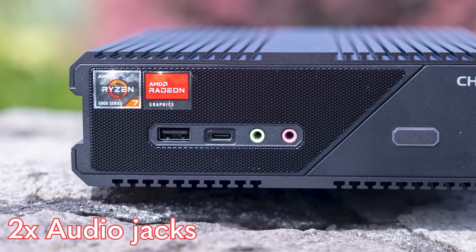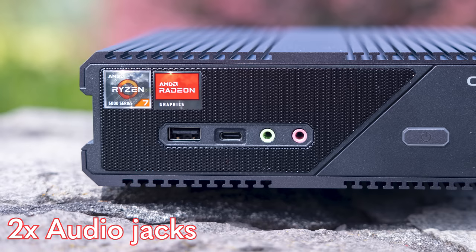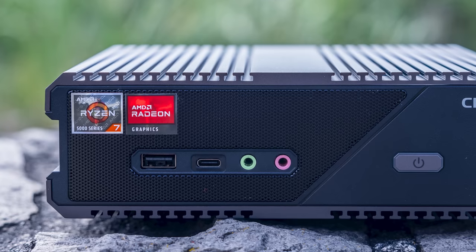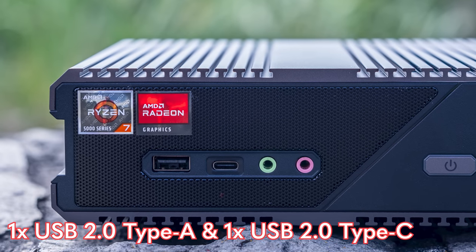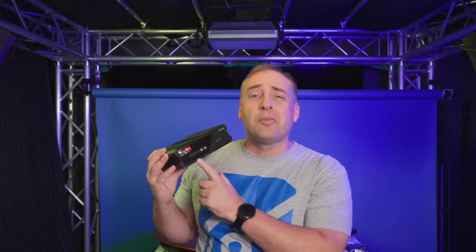Looking at the hardware, we get two audio jacks on the front, which is pretty common for Project Tiny Mini Micro 1-liter PCs. We also get two USB ports — a Type-A and a Type-C — but these are USB 2 ports. I wish they were 3.2 Gen 2 for extra speed, but that's what we get. I've mainly been using the front USB port for a wireless Logitech dongle, and putting it at the front gives better range than placing it in the back.